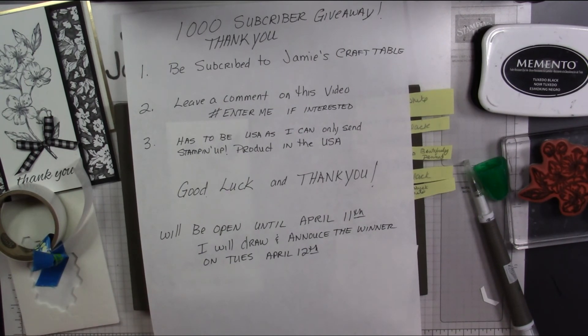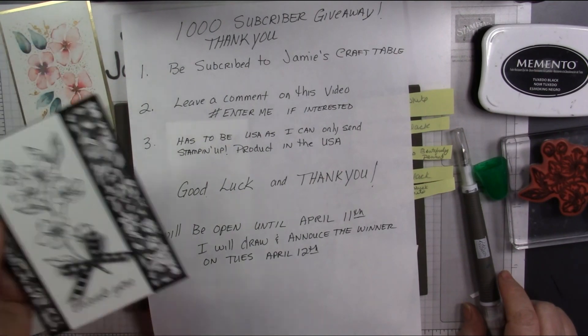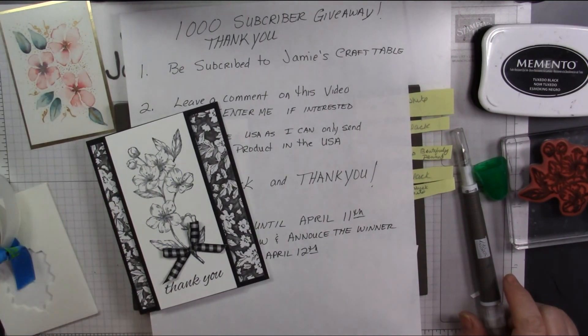Thanks everybody. Have a great rest of your day, and I hope everybody can find a little bit of time to play with some stamps, ink, and paper. Thank you.